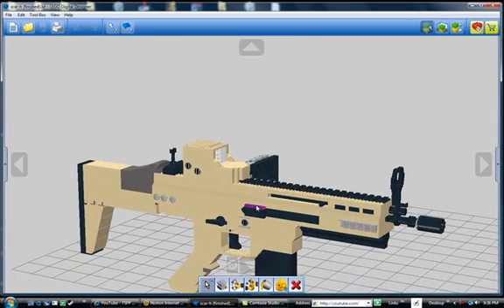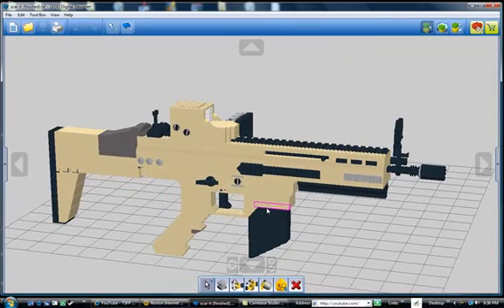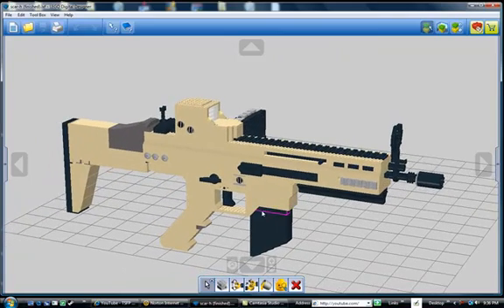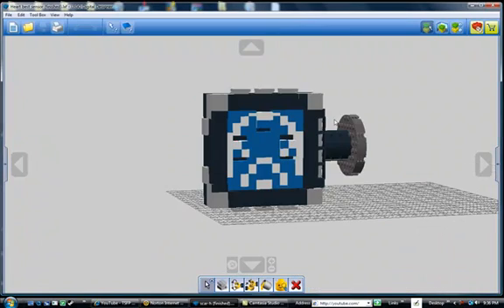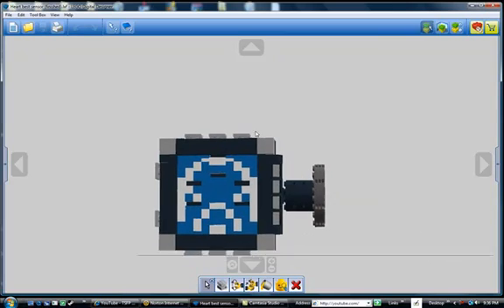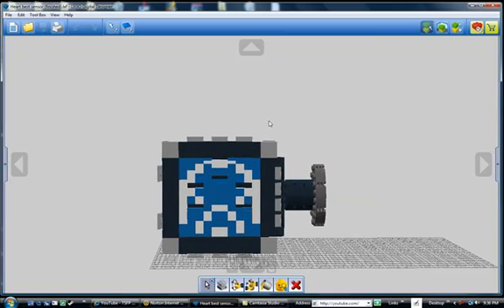Hello everybody, I'm back again and today I'm going to be showing you my heartbeat sensor LEGO Digital Designer showcase. Dragon had a video showing his heartbeat sensor, and he wanted to see if anybody could make a working one.